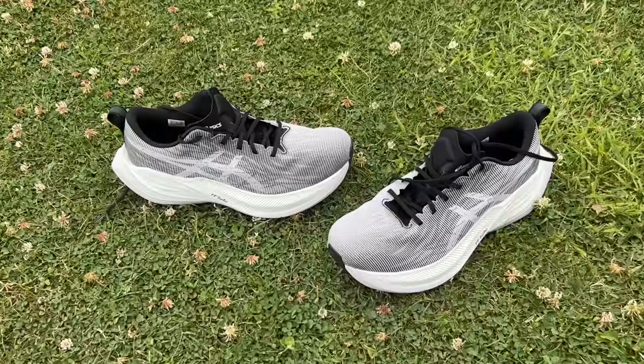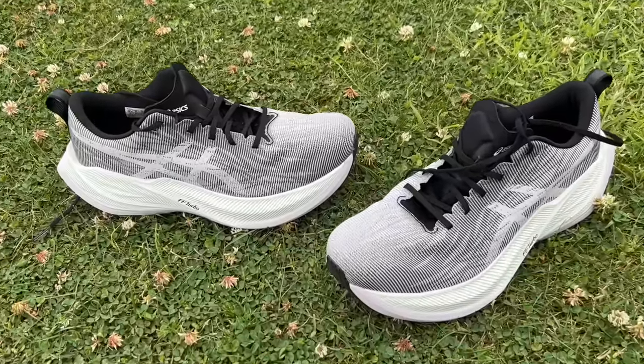The Asics Super Blast is a really interesting shoe — I've only done one run in it and I really like it, and I think I might end up really loving it. But it doesn't have a plate in the midsole or anything like that, it's just got Asics' best foam. I think the Boston 12 is probably the more approachable shoe — it's cheaper, has a more normal stack height, and has got the rods in there for extra punch. Boston 12 probably represents better value, but I'll do more testing of the Super Blast before I deliver any verdicts on that shoe.